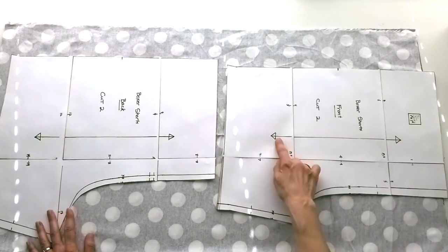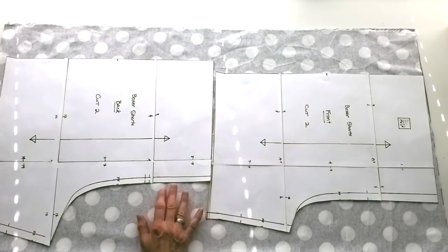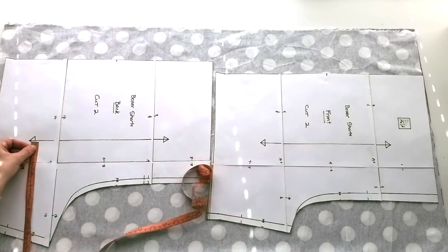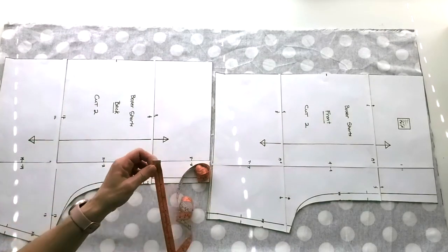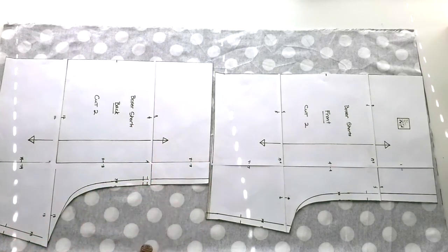The other thing I want to have in place is the grain line, and I want that parallel to the fold. I want to make sure I've got both pieces fitting nicely on here — they just make it onto the one meter of fabric. To make sure that grain line is parallel, I'm going to measure from one end of the grain line to the fold and then the other end. I need to tip it a bit — good.